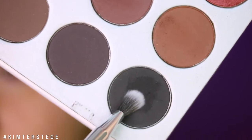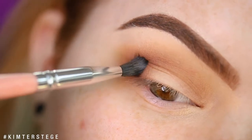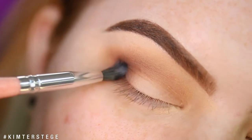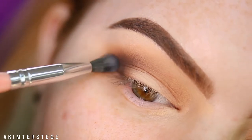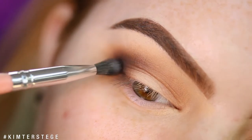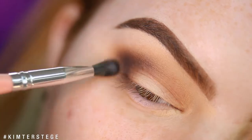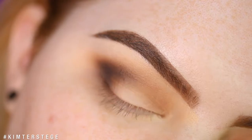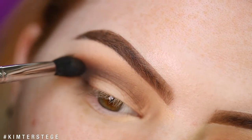Taking the tiniest bit of the shade Abyss and using that to deepen the crease. I'm first stippling it on very, very softly and then blending it out, but keeping the shade only in this outer V — so I'm not blending it all the way in. Then I go back with the previous two shades and blend Abyss out.